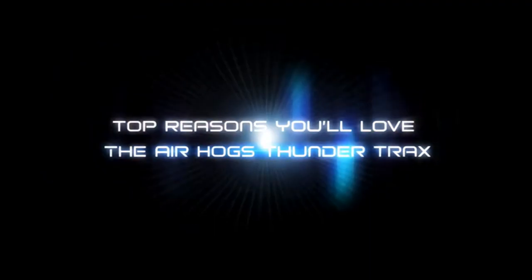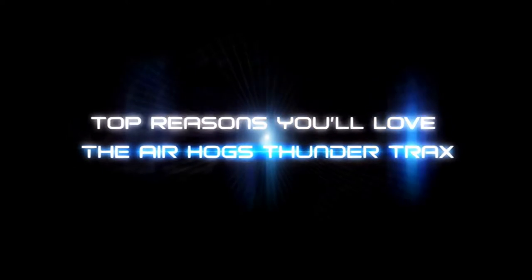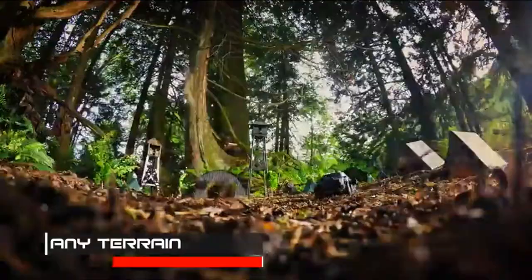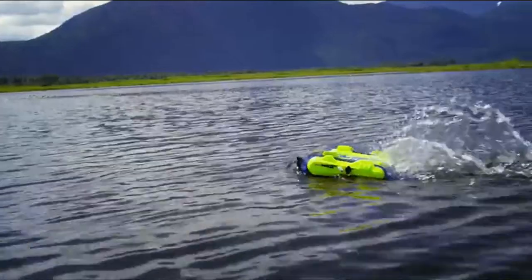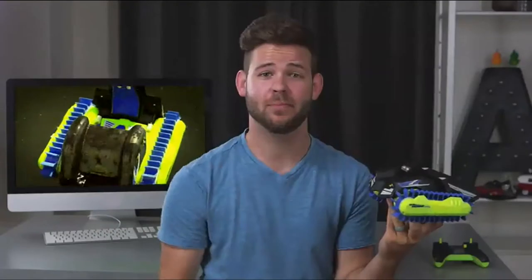Let's dive in a little deeper so I can show you why I love the new Air Hogs RC Thundertracks. The first reason I love the Thundertracks is that it can drive over any surface. This really is an all-terrain vehicle, and that is because of the treads. These things are large, they're durable, and they're shaped to provide traction over any surface, even in water. Push that button and the Thundertracks transforms into aquatic mode and just keeps on going.